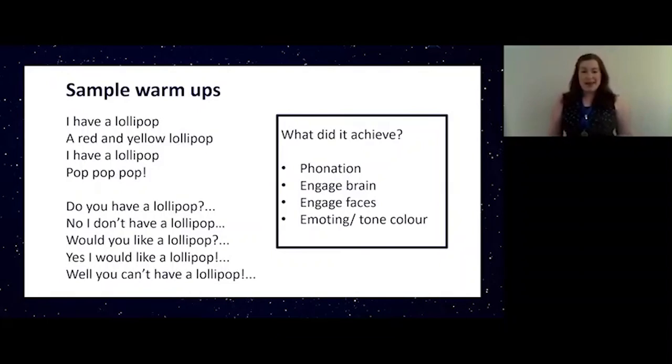Speaking is the next step in our low-impact phonation. Repeat after me: 'I have a lollipop, a red and yellow lollipop, I have a lollipop, pop pop pop.' Join in now: 'Do you have a lollipop? A red and yellow lollipop. Do you have a lollipop? Pop pop pop pop. No I don't have a lollipop, a red and yellow lollipop, I don't have a lollipop, pop pop pop. Would you like a lollipop? A red and yellow lollipop. Would you like a lollipop? Pop pop pop. Yes I would like a lollipop, a red and yellow lollipop, I would like a lollipop, pop pop pop. Well you can't have a lollipop, a red and yellow lollipop, you can't have a lollipop, pop pop pop.' That's a really fun one for engaging our faces and bringing some emotion and different vocal character into what we're saying.